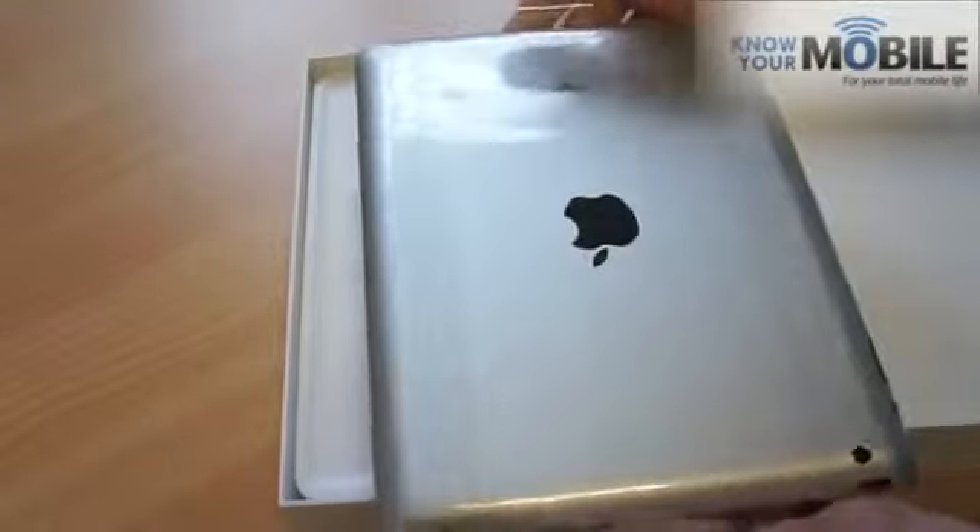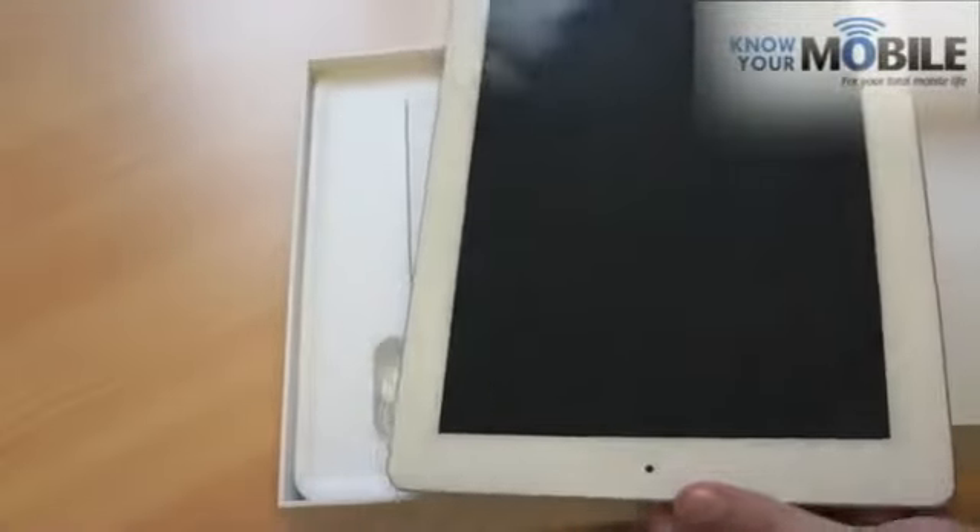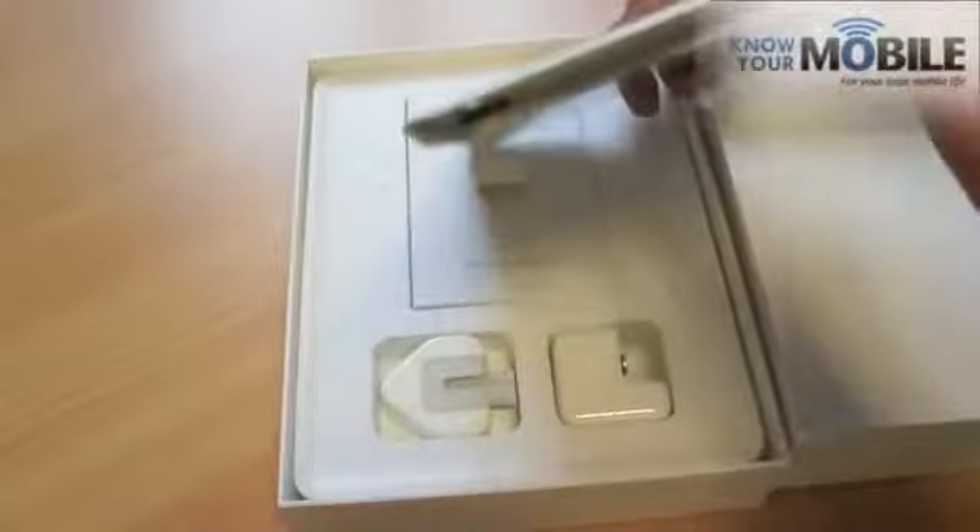We've gone for the white variety. As you can see, it's pretty much the same deal as the iPad 2. Apparently there's a millimeter difference — to be honest, it doesn't really show.